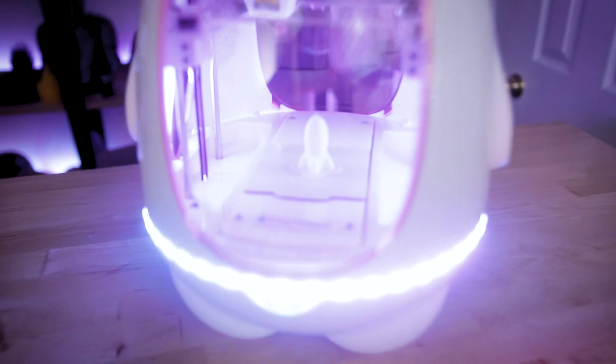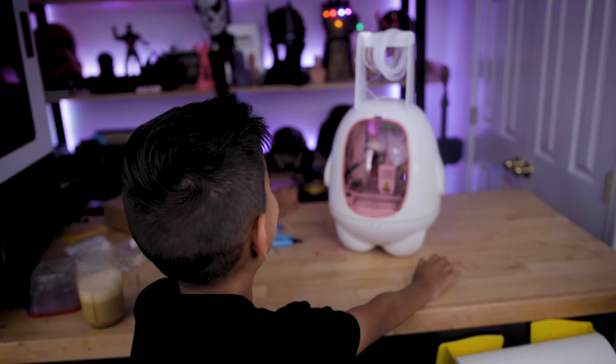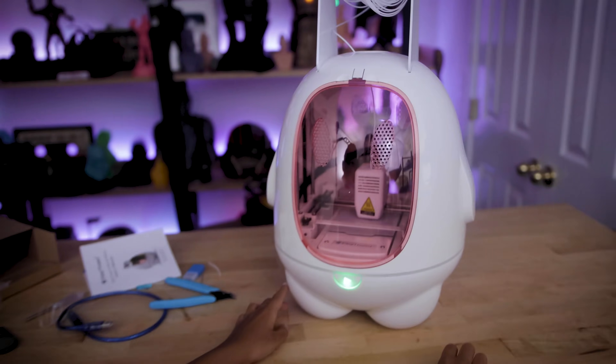Hey everyone, Uncle Jesse here. This is the EZThread K5 Mini 3D Printer for Kids. That's right, it's a 3D printer for kids.